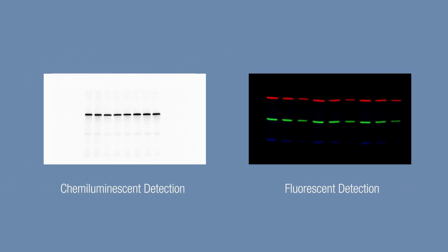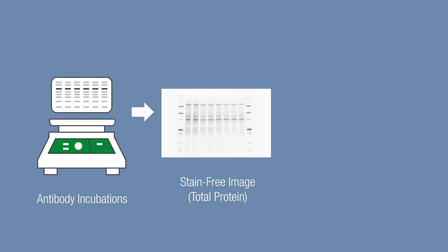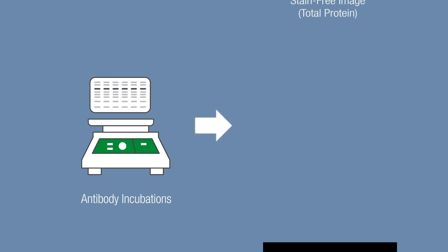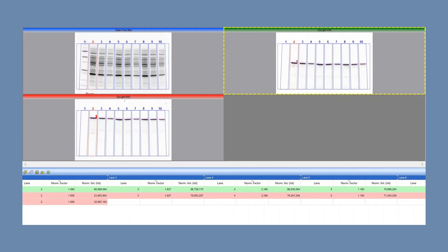Stain-free technology is compatible with both fluorescent and chemiluminescent detection methods. For chemiluminescence applications, image the blot after antibody incubation, then apply the substrate and proceed to chemiluminescent imaging. For fluorescence or multiplex applications, all target images including stain-free are captured in tandem. Once the images are captured, let ImageLab software simplify lane normalization and generate quantitative Western blotting results.